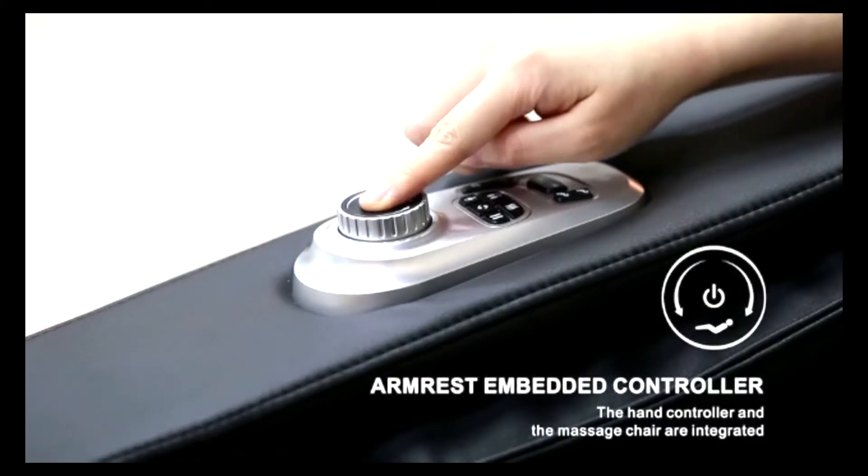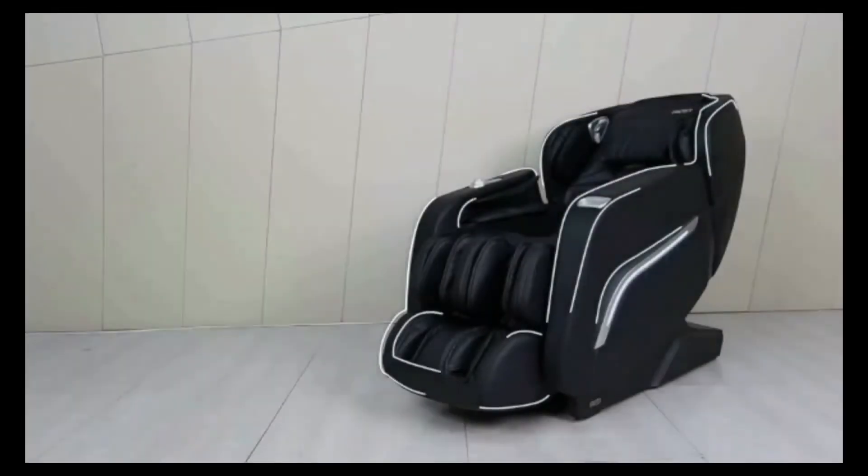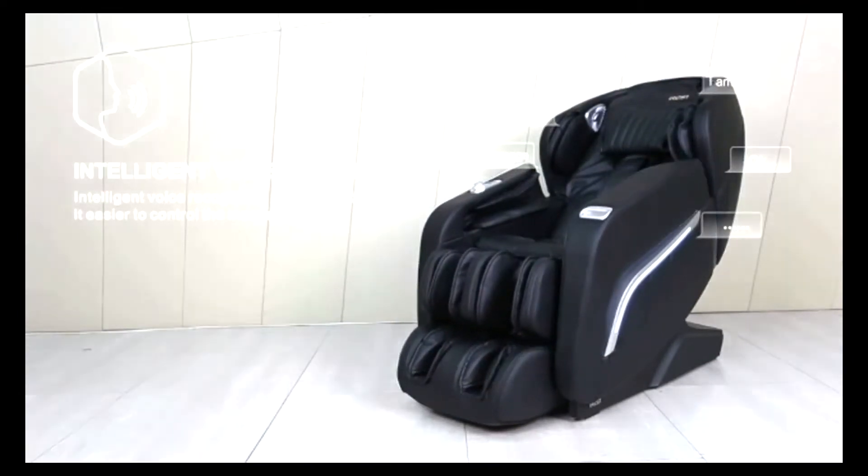The integrated armrest controller puts all the A306's features within easy reach. The voice control system allows your hands freedom from control, so you can drift into total relaxation.